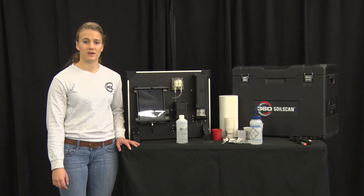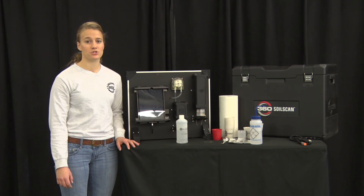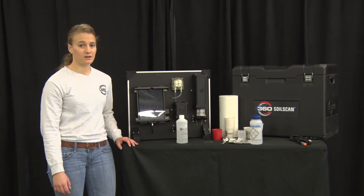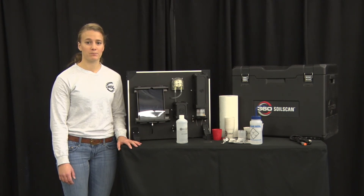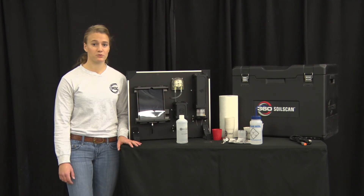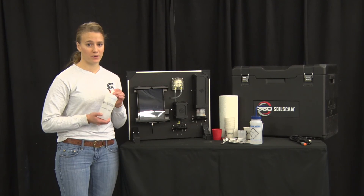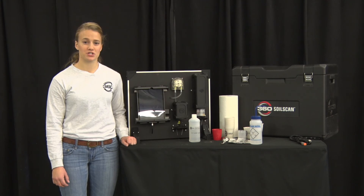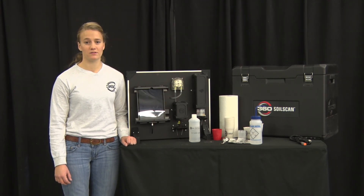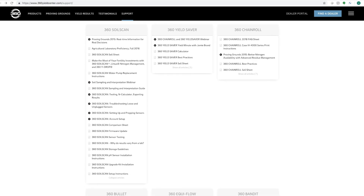When putting away your soil scan for long-term storage such as over the winter, ensure it's stored in a mild-temperature room — 60 to 80 degrees is preferred. Also ensure you remove all distilled water from the system and purge the pump; the pump can be stored dry. Store your nitrate solution — any unopened bottles — under the same conditions as your soil scan. By following these basic operation instructions and storage tips, you will get the best use out of your soil scan. For additional information such as pulling soil samples, refer to the support page at 360yieldcenter.com.